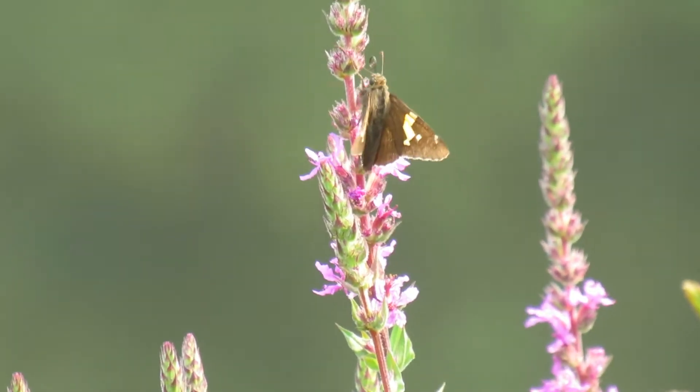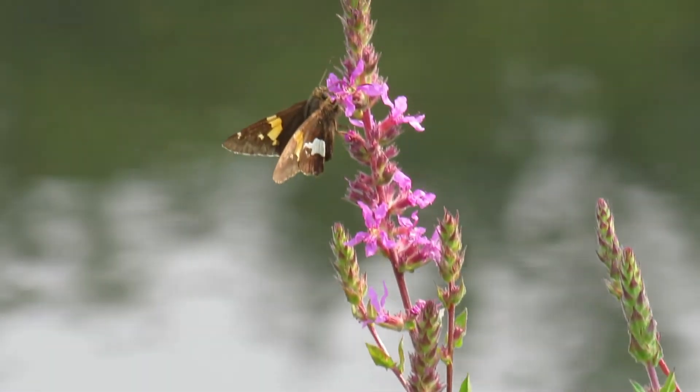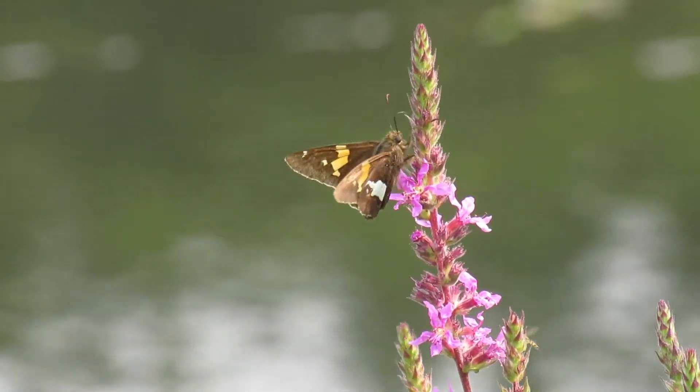Their habitat is along streams, forest edges, fields, swamps, brushy areas, and prairies, as well as gardens. They can be found in all parts of the United States and most of North America, mostly from June to August.